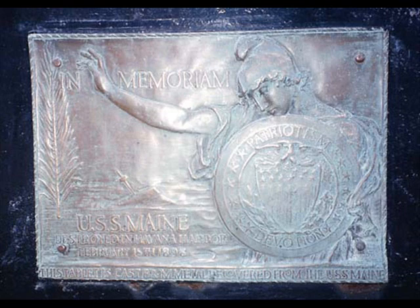Two hundred and sixty-six men lost their lives when more than five tons of powder charges exploded, completely destroying the forward third of the ship. Although most historians now agree that the explosion was accidental, tensions in the aftermath of the disaster contributed to America's decision to begin the Spanish-American War of 1898.